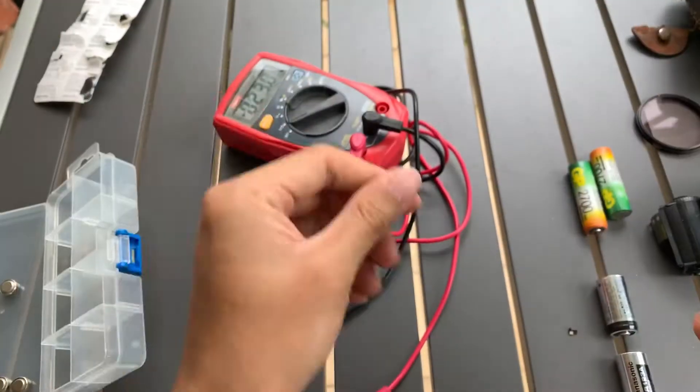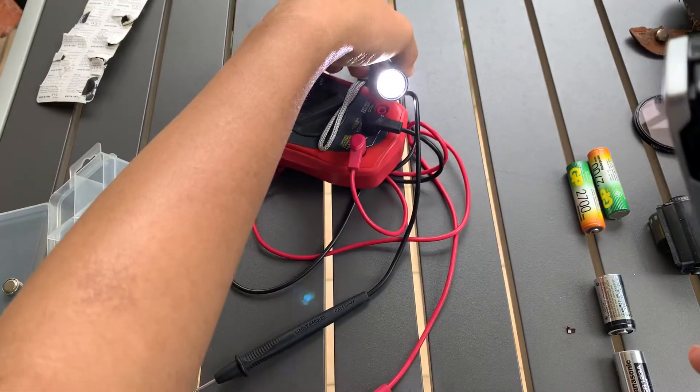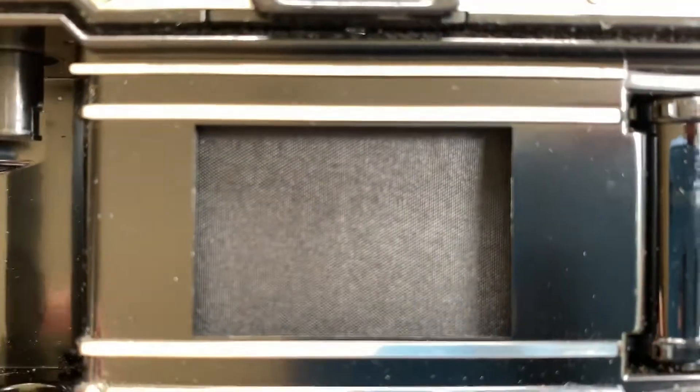Now I'm going to shine a torch into the viewfinder. This is a very bright torch. So now the shutter speed should be quite high.